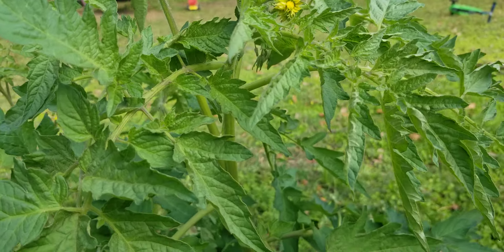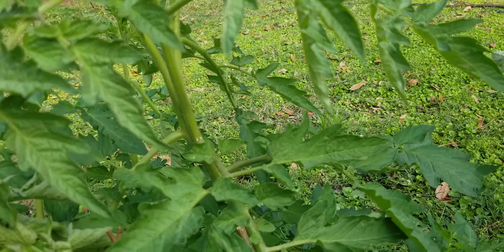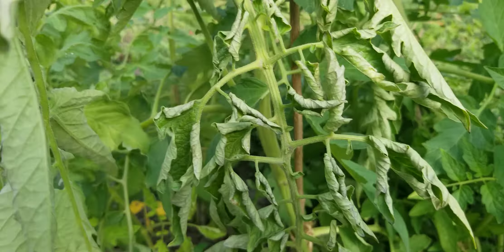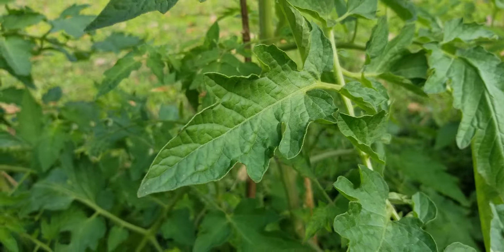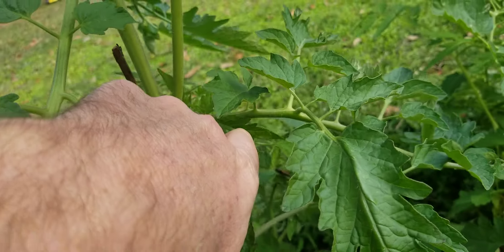Our tomatoes here are going really well. We've got some blossoms coming on. And I do prune these. Pruning them — in between each of these leaves, these limbs coming out, there'll be another little limb.